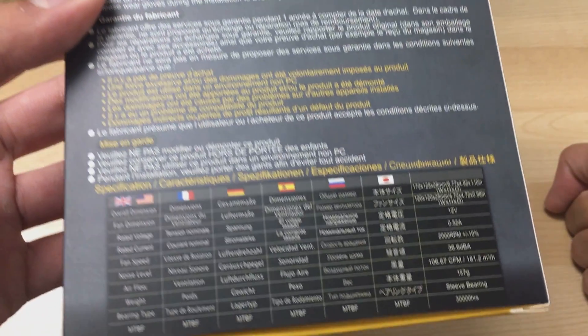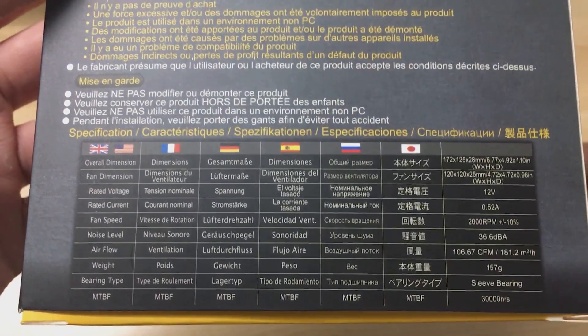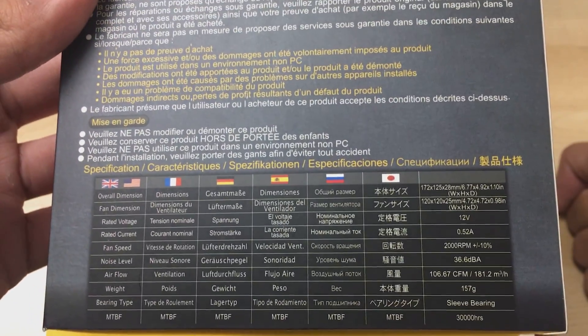Here are the specifications on the bottom: it's 2000 RPM and 106 CFM, so it's quite fast and quite high airflow according to the specifications.